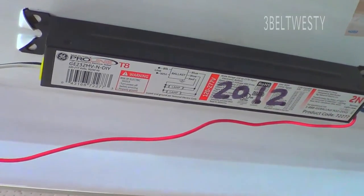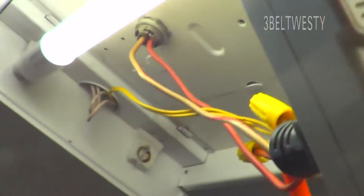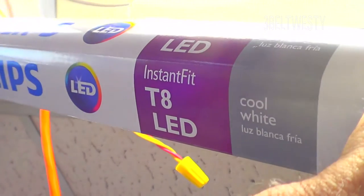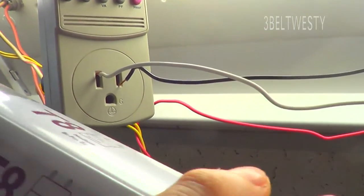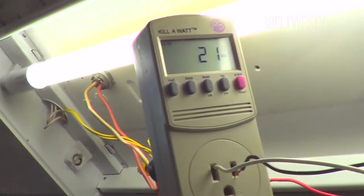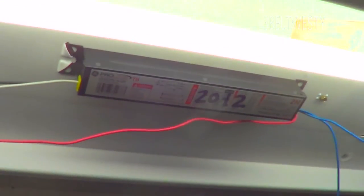Now with one LED bulb installed in the fixture with an electronic ballast, we've got 21 watts. These are the Philips bulbs from Home Depot that require an electronic ballast. So it's 21 watts total to the fixture with a ballast — even though the bulb is rated 17 watts. The fixture is designed for two T8 bulbs and I've only got one installed.